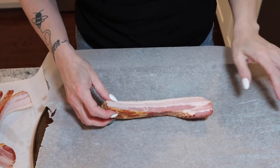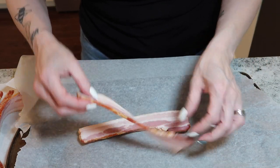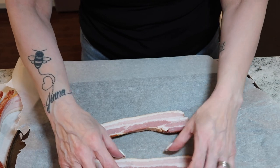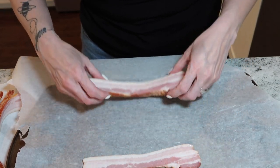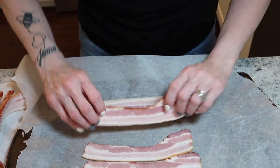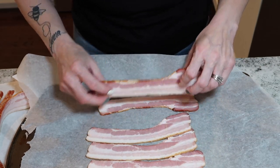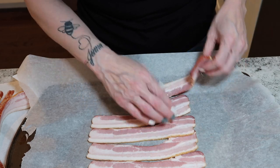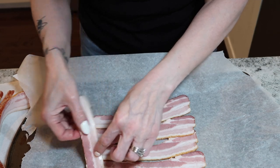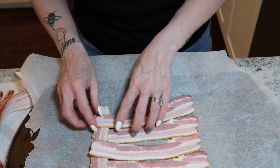To make the bacon weave, I take about five or six slices of bacon and lay them all out on parchment paper on a baking sheet in a row. Then I put five or six slices going the other way horizontally, and I just start weaving — just like you're weaving a basket — and do that for the entire thing.